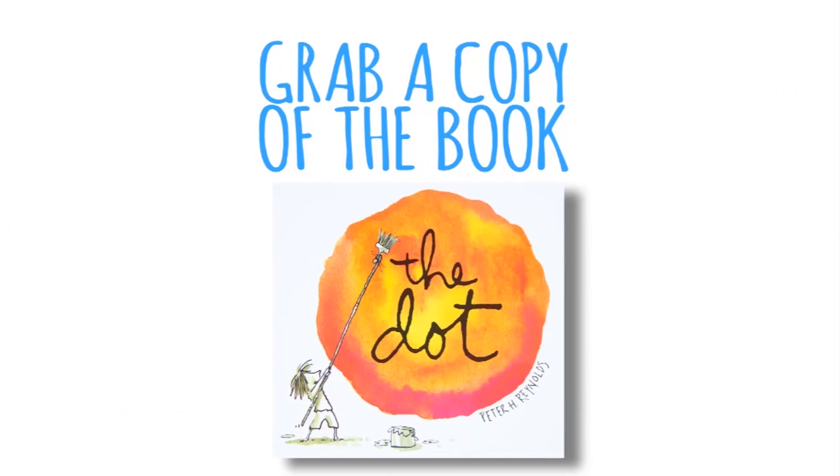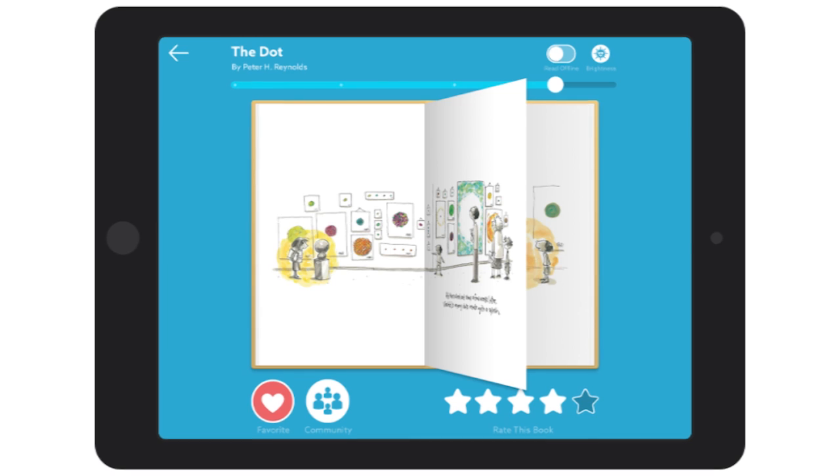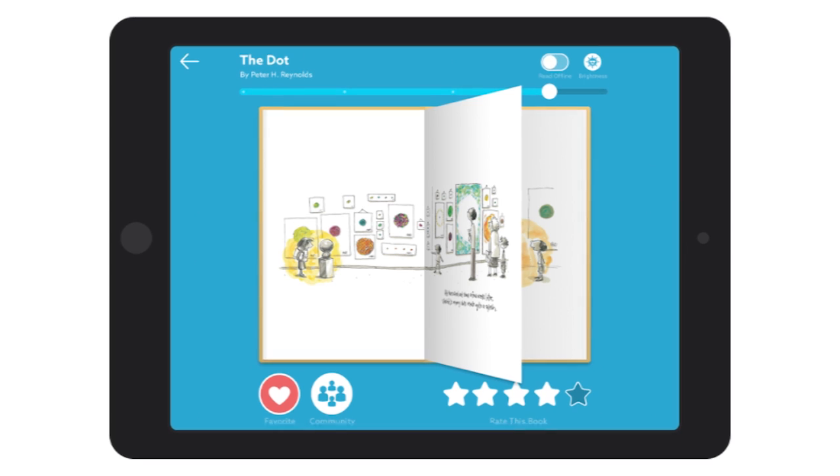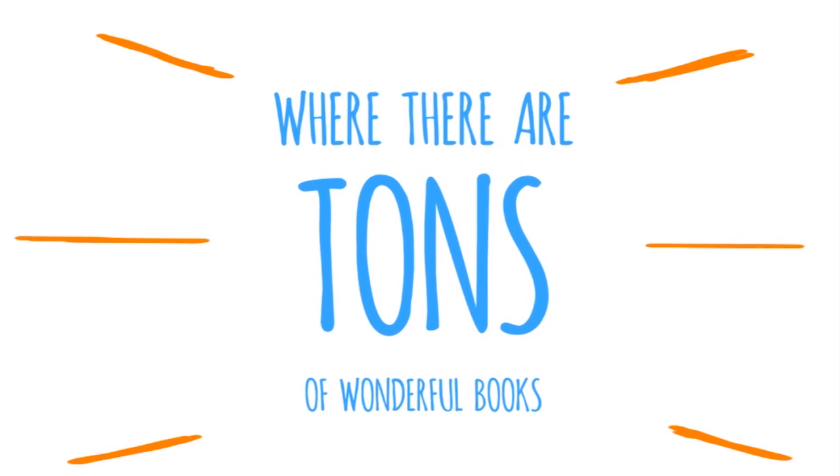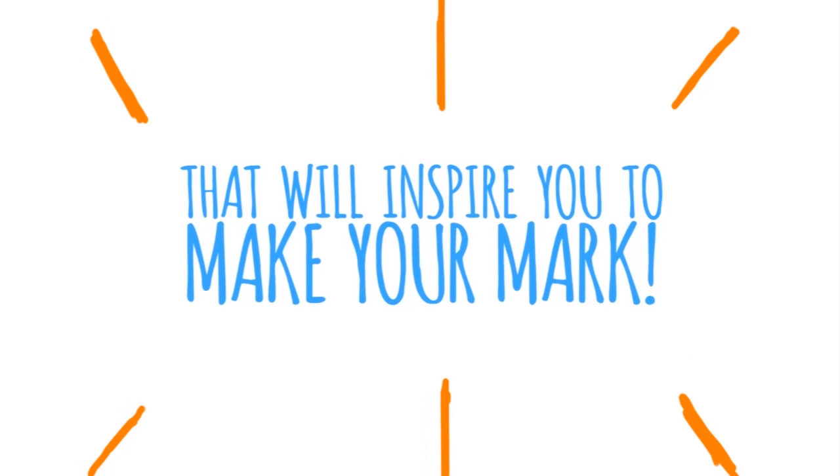Celebrate International Dot Day with us. Grab a copy of the book The Dot, or you can read it online at getepic.com, where there are tons of wonderful books that will inspire you to make your mark.